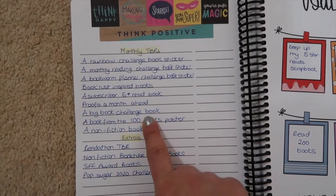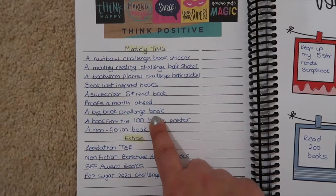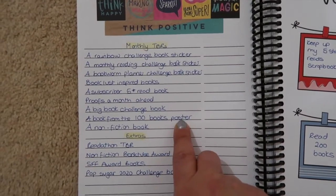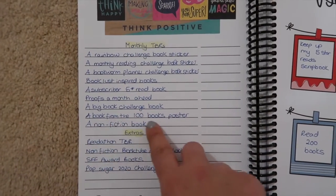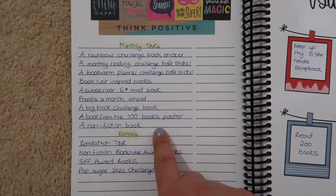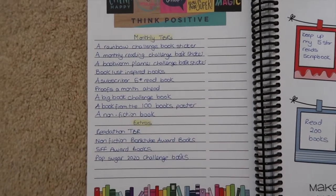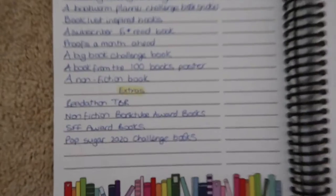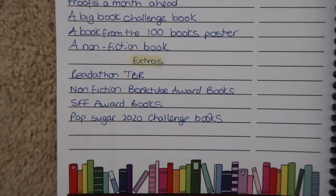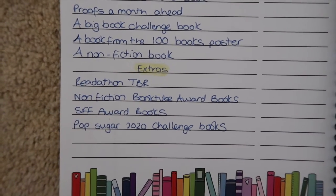I've got a big books list of books on my shelves that are massive in terms of page numbers and that I'd like to get through without being scared of them. A book from my 100 books poster — it's a poster where you scratch off recommended books and I'm going to try and read one every month. A non-fiction book because I want to increase my non-fiction. And extras: readathon TBR, non-fiction booktube award books, SFF award books, and the Pop Sugar 2020 challenge.